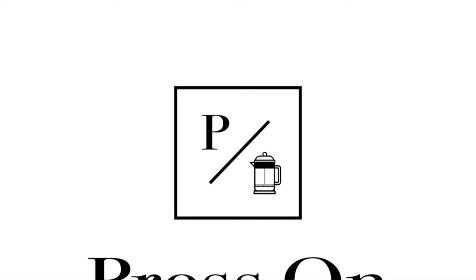Welcome back to Press On Mobile Coffee. My name is Anthony — some of you know me as Gerard. Today we're going to walk you through our daily routine and setup.